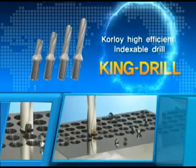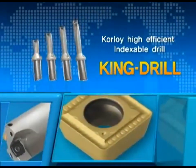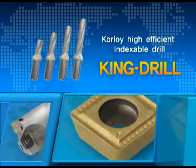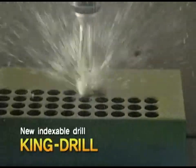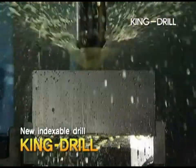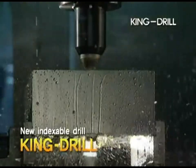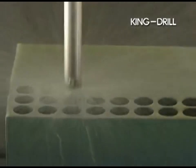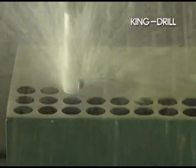Introducing Coraloy's new indexable drill line for high speeds and feeds: the King Drill. The King Drill series ensures high productivity and superior performance. The superb chip evacuation and drill body rigidity is ideal for deep hole drilling at high speed.